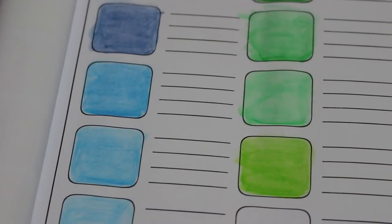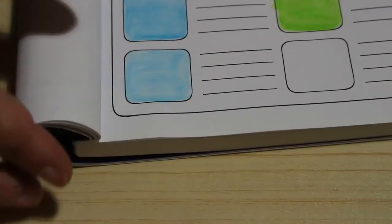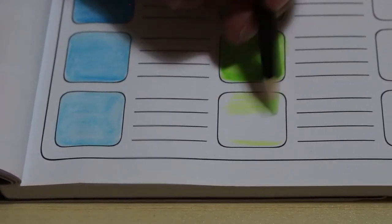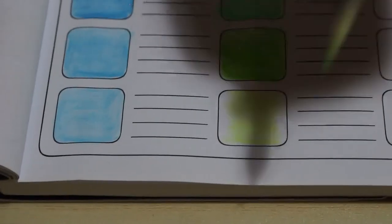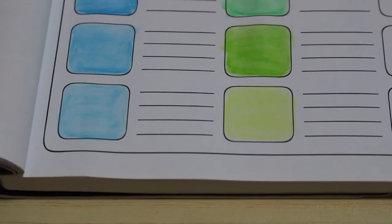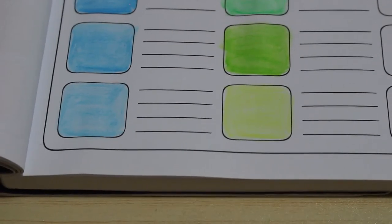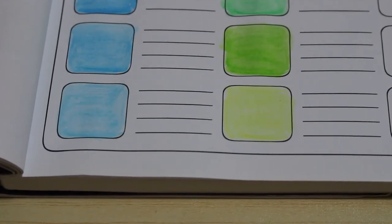This next one is castle green light — oh, that's a nice color as well. I'm very impressed with the colors in this set. If the non-watercolor Castle Arts pencils are anything like these, I'm going to be very impressed. Nothing's going to replace my beloved Black Widows as my favorite budget pencil, but these in the long run are going to be cheaper. Castle Arts in general would be cheaper than buying all the Black Widows.